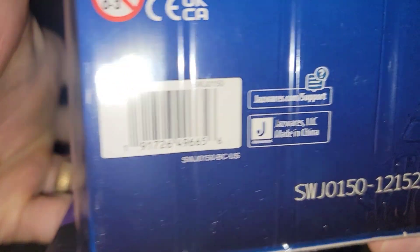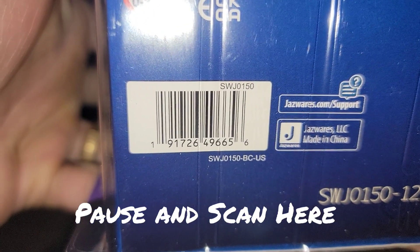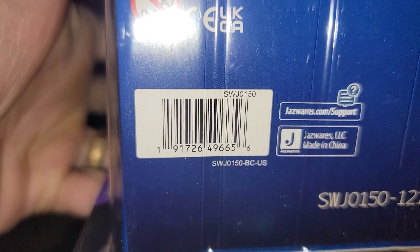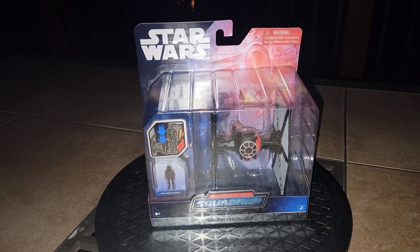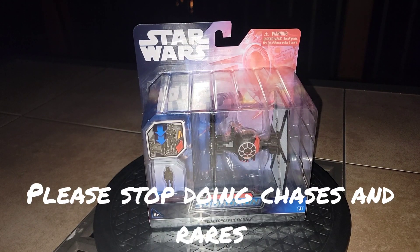Pause and scan here if you're looking in your neck of the woods. It's a good time to hit those Targets right now, and keep a wary eye on those Walmarts — some are starting to get stuff in. I hope that helps somebody find their stuff, or a chase, or a rare. I really wish they'd just do away with the rares and chases altogether.